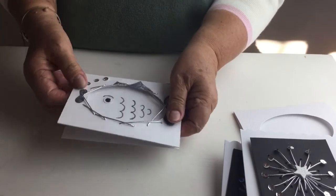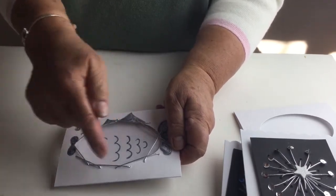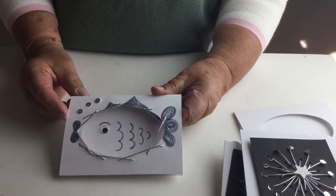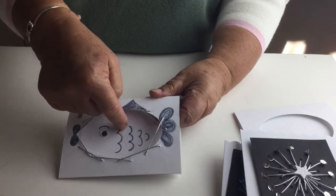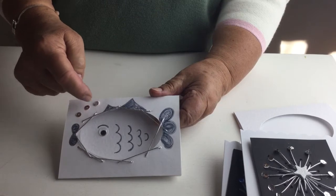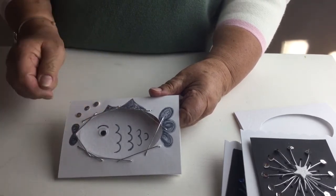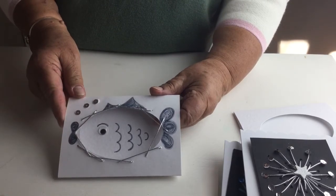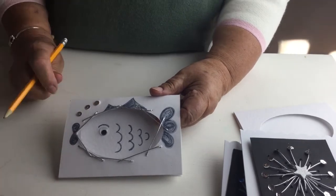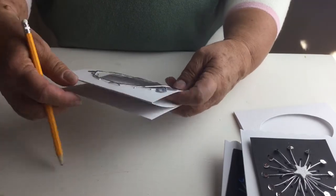This card started off without all the extra detail — I was just going to leave it, but then I looked at it and thought it really looks like a fish. So I added the eye, the scales, the tail, the mouth, and three sequins so it looks as though there are bubbles coming from the fish's mouth. That took me by surprise, as I didn't start with the intention of making it into a fish.